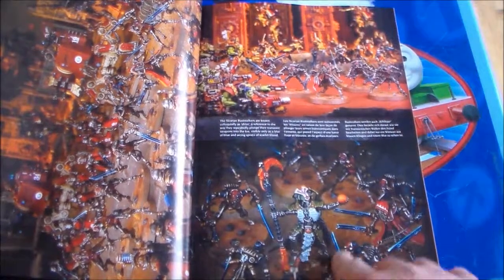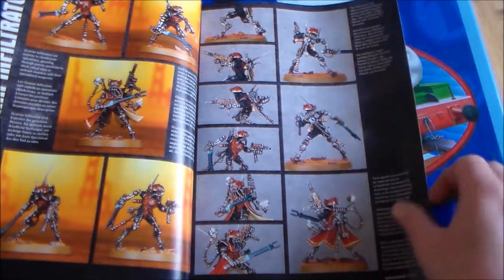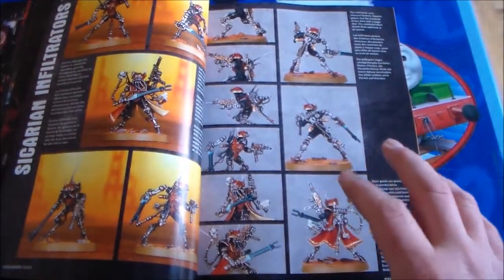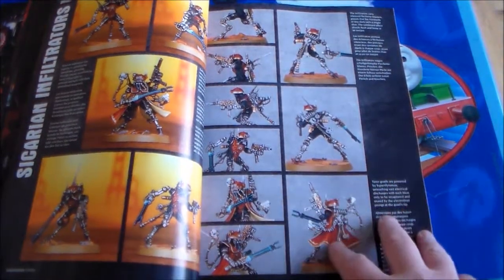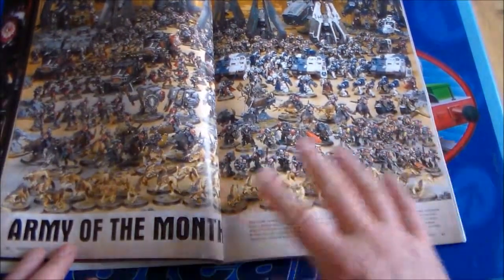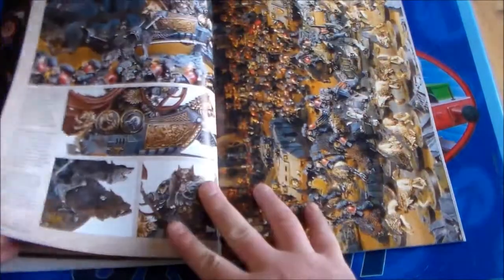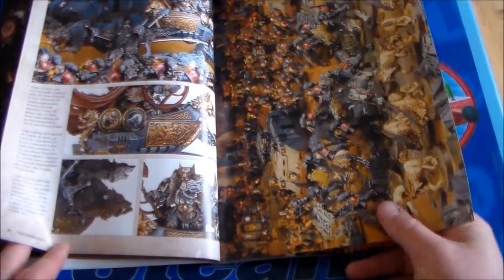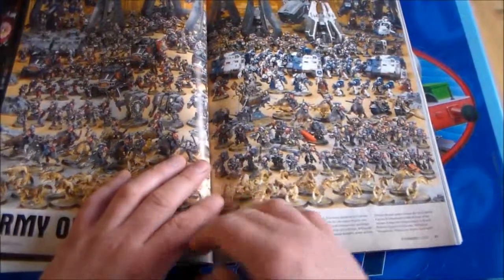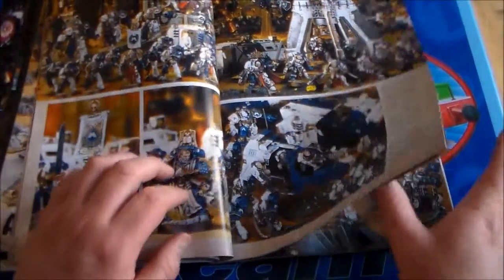Here you see like a Necron Lord surrounded by some Skitari guys. Sicarian Infiltrators — I really like them, I think they're cool. Another good thing is you get an Army of the Month in every issue, which is like someone's army that they bring in, take pictures of and everything. Usually they're top class stuff — a lot of people add their own personal things, little conversions they want to do, and it's really nice to look at.